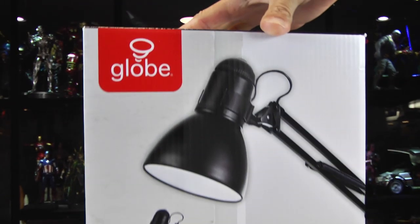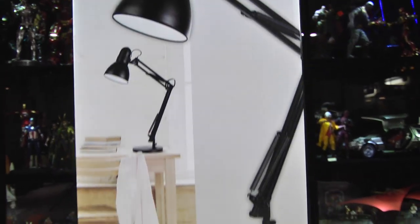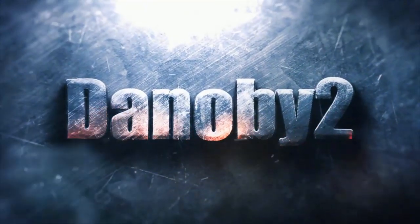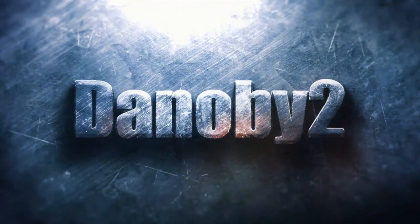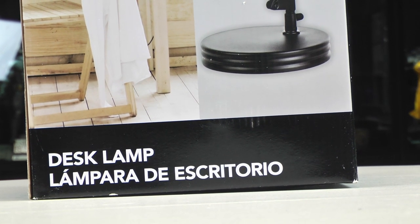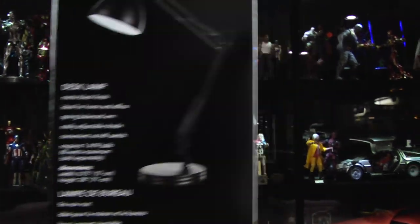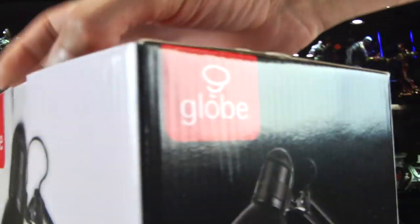I know what you're probably asking yourself — why is Denobi 2 reviewing a desk lamp? Well, here's the thing: this is going to be a semi kitbash in an attempt to make a flight stand, specifically for the Iron Man diecast series. I've run into an issue.